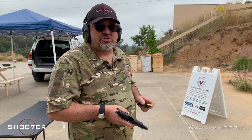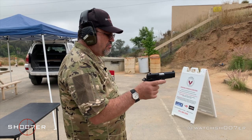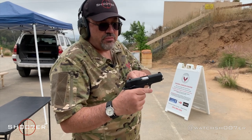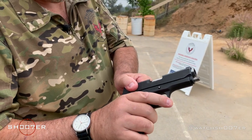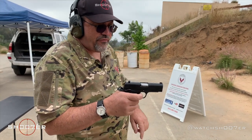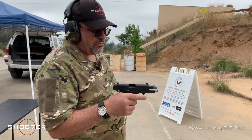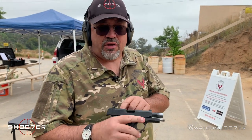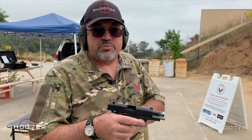We're going to load two rounds and try to induce a malfunction. You'll notice because of this, we didn't get a complete ejection or a complete feed. It didn't have enough energy to return the slide all the way forward. Also, with my wrist totally relaxed it did lock back, but you were able to see how on the first round it didn't clear. We had to push it back into battery because of the energy that was absorbed in the wrist.